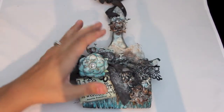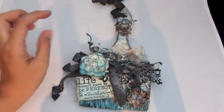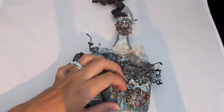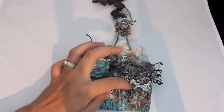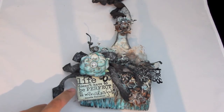I used the Vintage Vanity Paper from Prima and I used a lot of sprays from Lindy's and some trim from Piece by Piece. These honeycomb chipboard pieces are from Blue Fern Studios and this stamp of course is from Verve Stamps — it says 'life doesn't have to be perfect to be wonderful.'